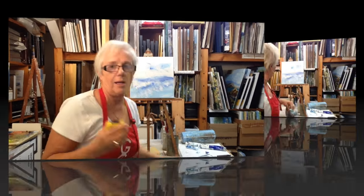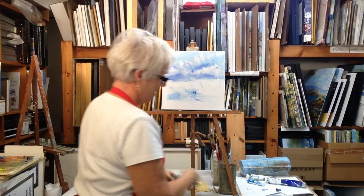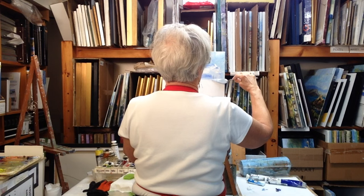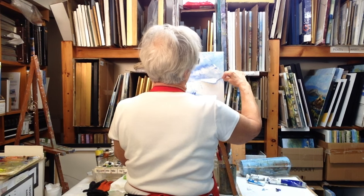And that's your horizon line. Turning this around now, your horizon line is there. You take your blade, and again using the whole side of the blade, draw whatever paint is there while it's wet, and draw it straight down.